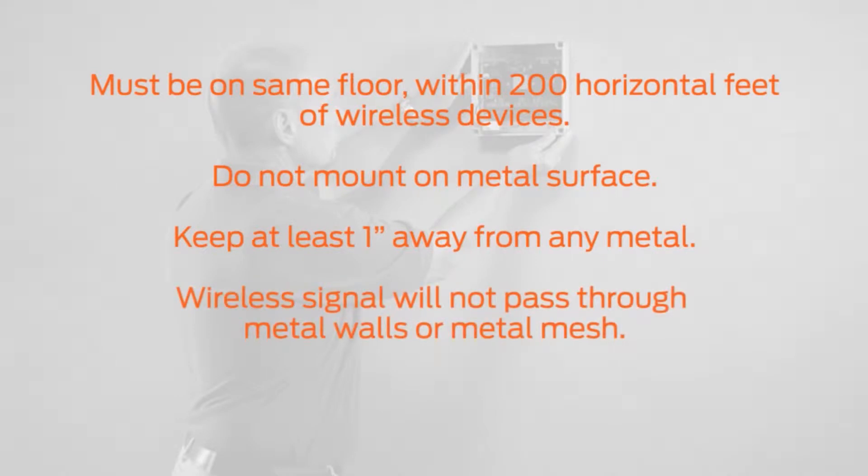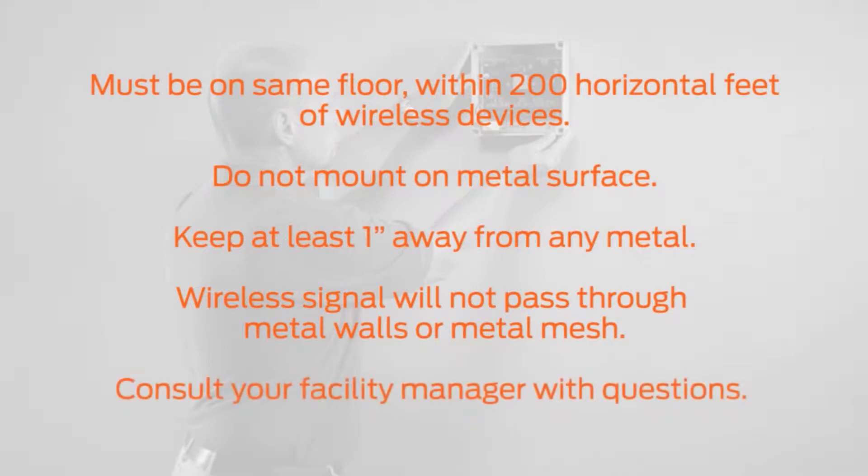Keep in mind that the wireless signal will not pass through metal walls or metal mesh in the walls. If you are unsure of the building construction, consult your facility manager.